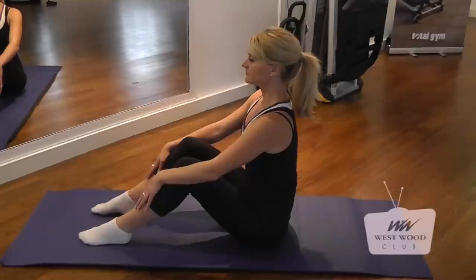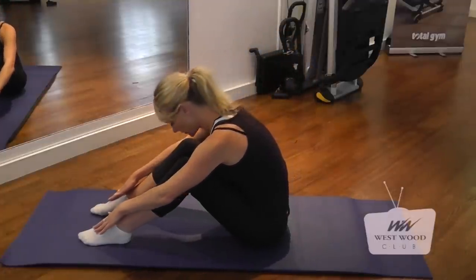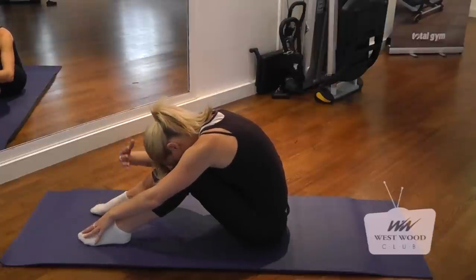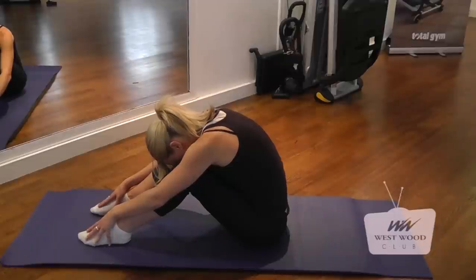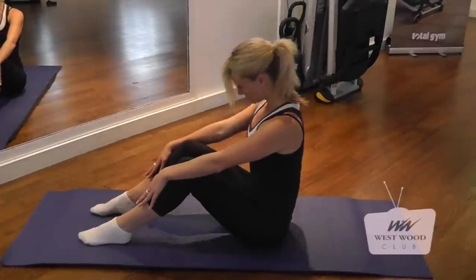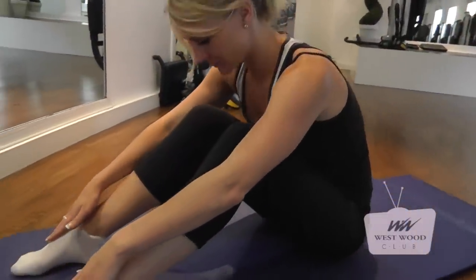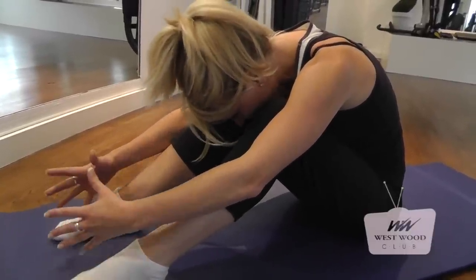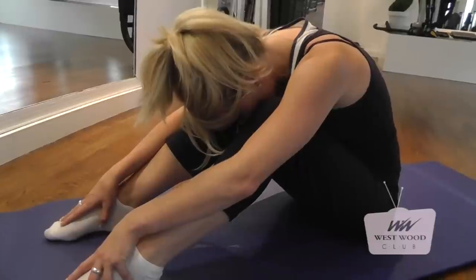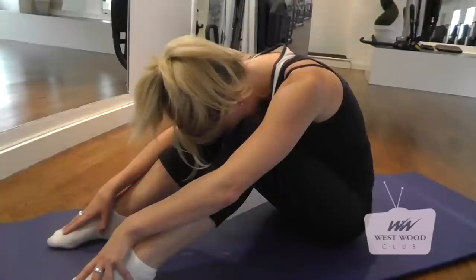Take a deep breath in through the nose. And as I exhale through my pursed lips, I'm going to flex forward bringing my hands just over my feet. Relax your head down there, take a deep breath in, and exhale. Inhaling in, and exhale all the way back up to your starting position. We're going to try that once more — inhaling in and exhale. Your breath pattern should be like an accordion. Every time I take a deep breath in, feel that ribcage expand. And as I breathe out, let's feel it go tighter.